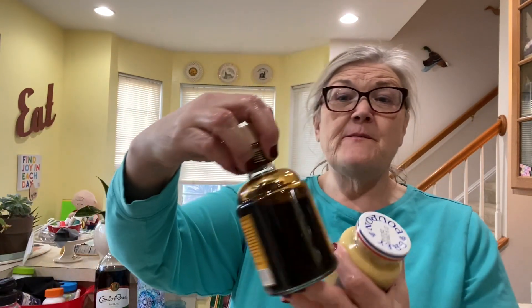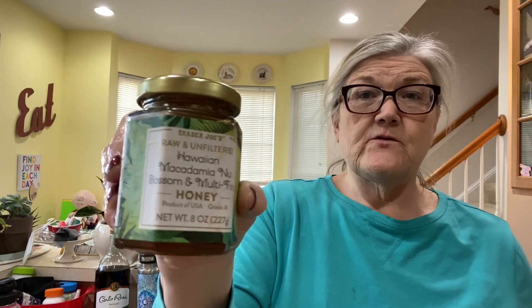You guys, Grey Poupon — this stuff is yummy, from Trader Joe's. This honey, you guys — if they ever have it again — the Hawaiian macadamia nut blossom and multi-floral honey, it just smells so good. I never have luck with garlic, it always seems to be dry.